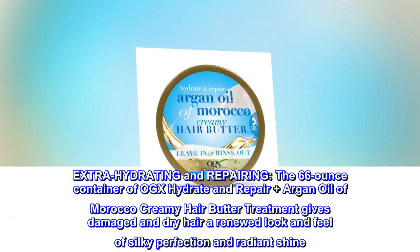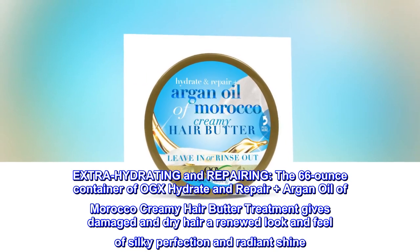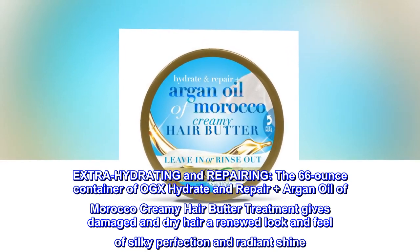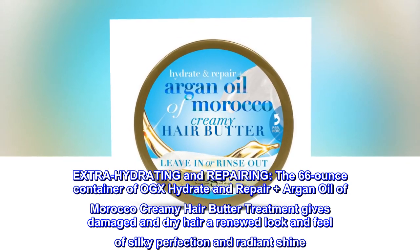Extra hydrating and repairing, the 6.6-ounce container of OGX Hydrate and Repair Plus Argan Oil of Morocco Creamy Hair Butter Treatment gives damaged and dry hair a renewed look and feel of silky perfection and radiant shine.